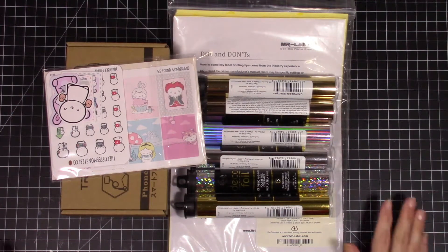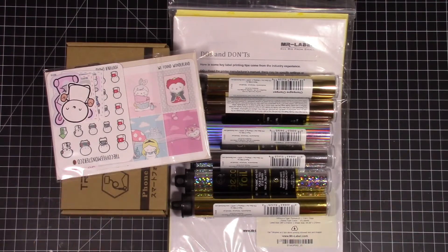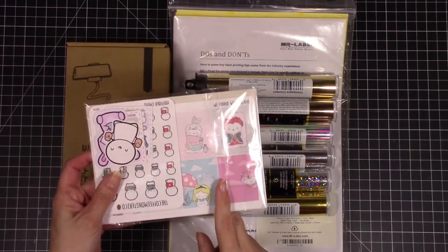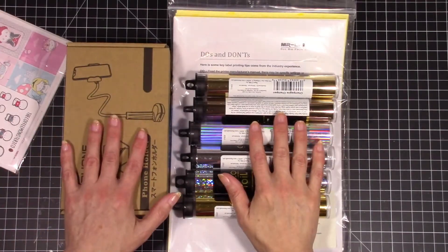Hello friends and welcome back. Today I'm going to share with you a quick little haul video. I'm actually going to break this up into a couple of different videos because I've got a few different things here to share with you. My order from Coffee Monsters Co. came in so we're going to go through that.